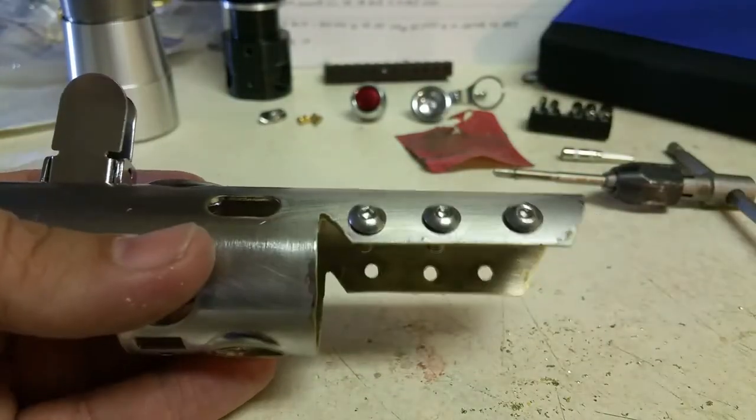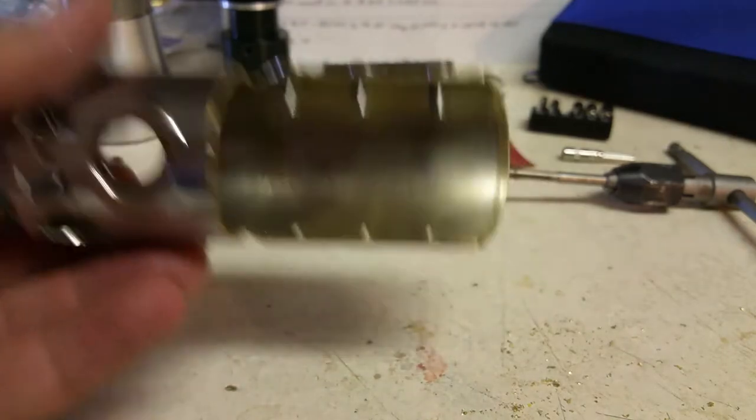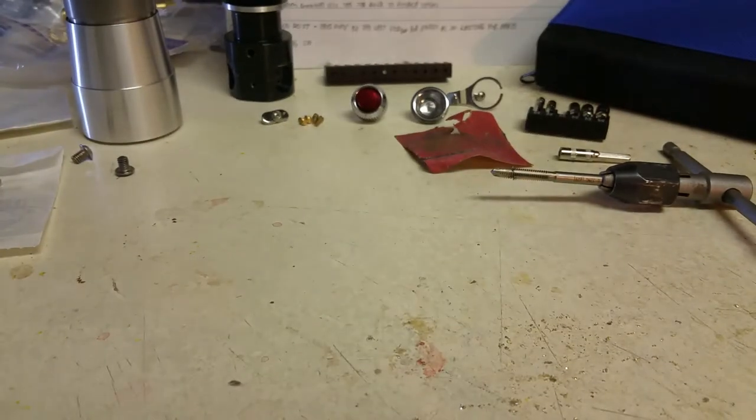There you go — there's one. Now I'm going to take these back out so I can put the shroud back together, and then I'm going to cut down a couple more of these screws so that they sit right. Let me go cut these screws down and I will get back with you guys in just a minute.